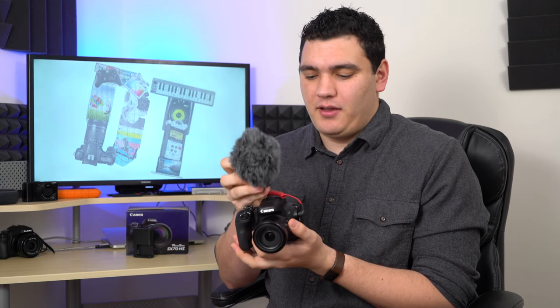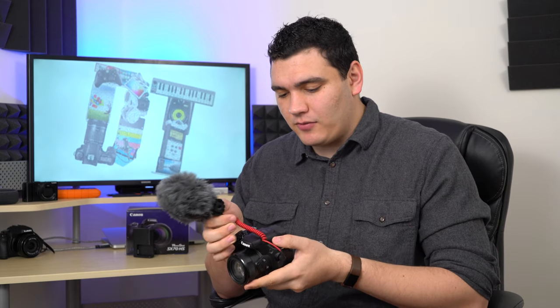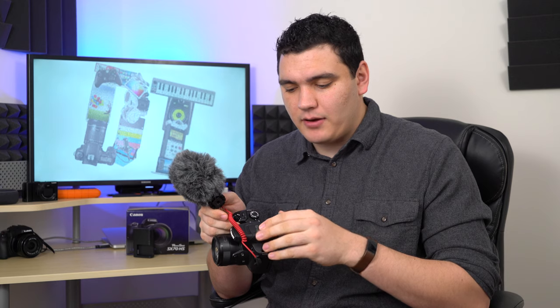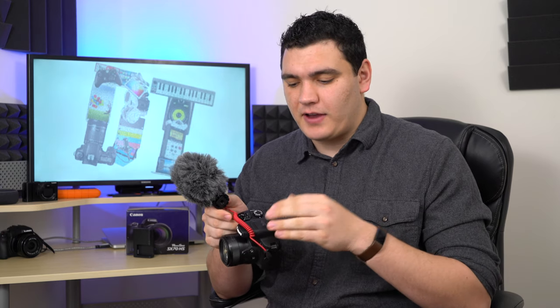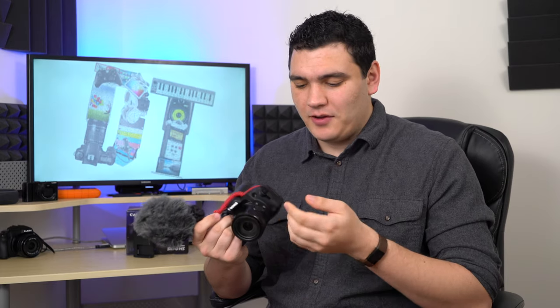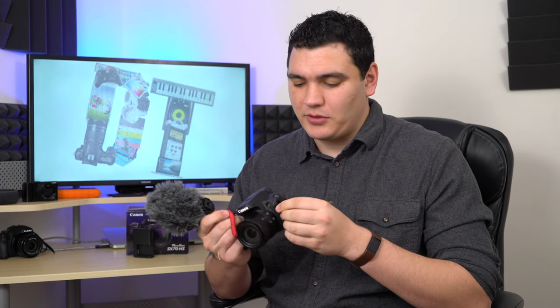Yeah, there's a flash there — that does nothing for me. That's a bit of an oversight on Canon's part. You can get things that connect to the bottom tripod mount and give you a cold shoe, but not having it on the camera itself really seems like a mistake. If you're going to include a mic input, at least give us a place to mount the mic.